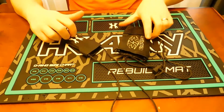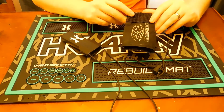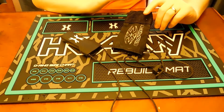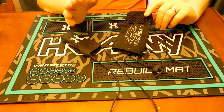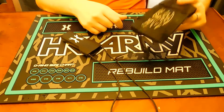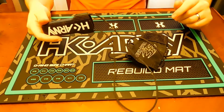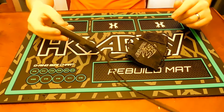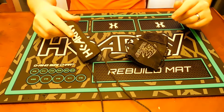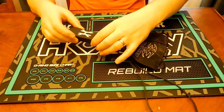I see a lot of these blow out after a few shots go through them. This Empire one is pretty good — it's nice and reinforced. But some of them, if you shoot your gun with the barrel cover on, they just blow out right away. The rubberized ones are much sturdier, last a super long time, and Exalt sells them for around twelve dollars.